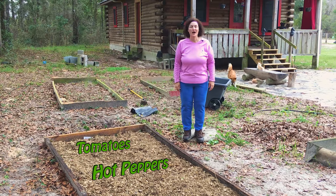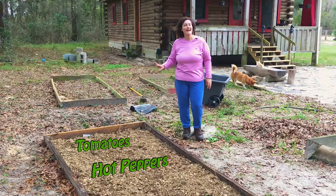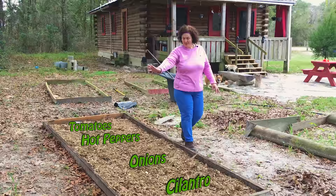Today I'm going to show you how I prepare my spring salsa garden and get it all ready. I'm going to have tomatoes, some hot peppers, some onions, and of course you need a little cilantro. Let's go! Welcome to Becky's Homestead.